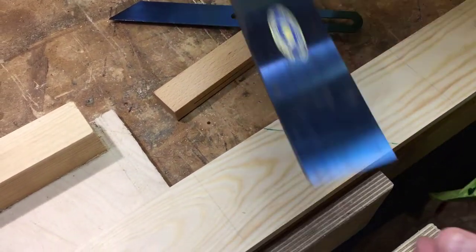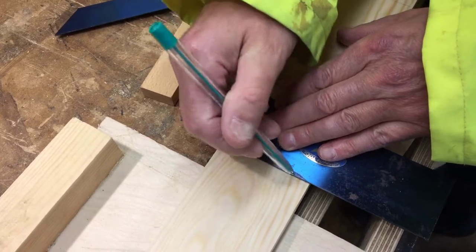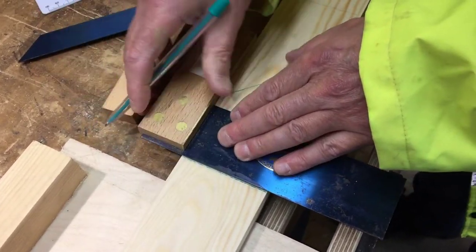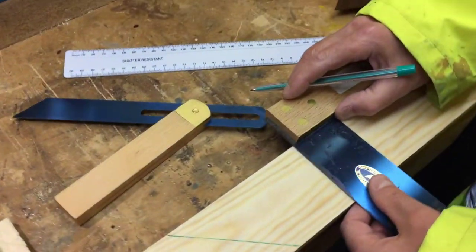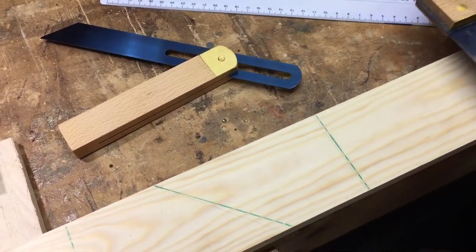And then we can use the tri square to mark in between. The tri square allows us to have that really accurate, both sides.